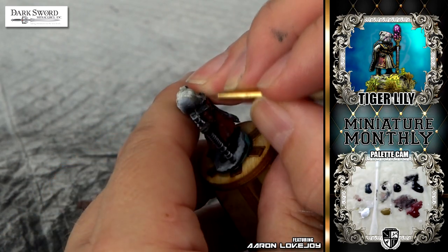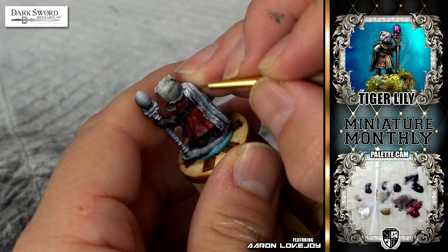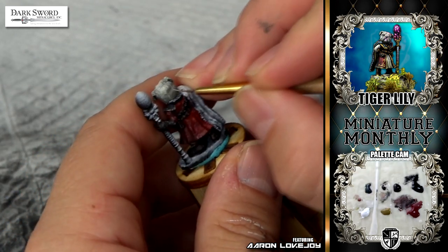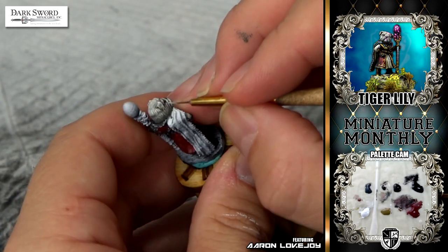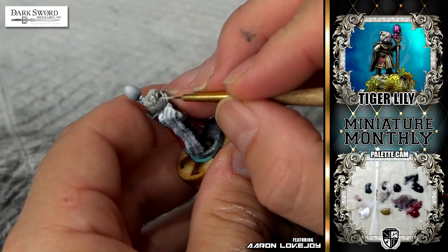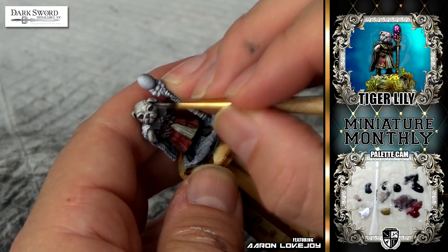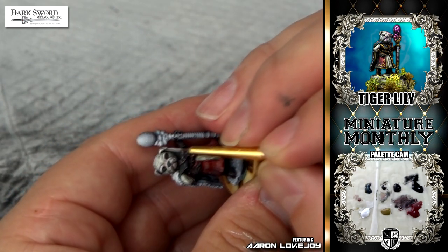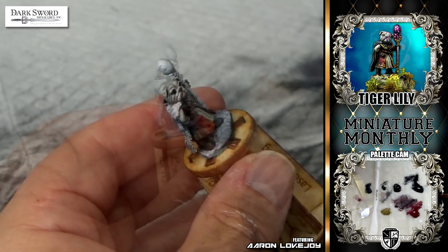The fur was just hours of putting tiny little fur strokes down. If you want to know what it takes to do higher-end paint jobs, this is one of those things. Had I had more time, I would have put even more effort into the fur. All your time should be spent in the details, and that's why I always try to make my base coating go as quickly as possible. It is literally all about the details.